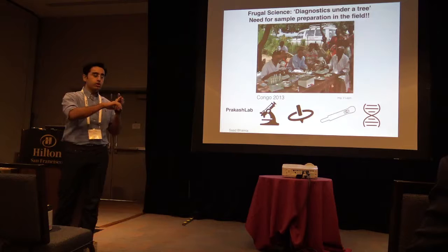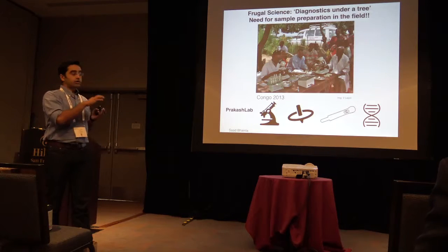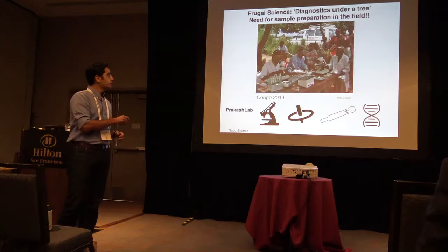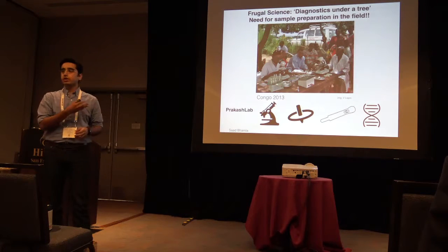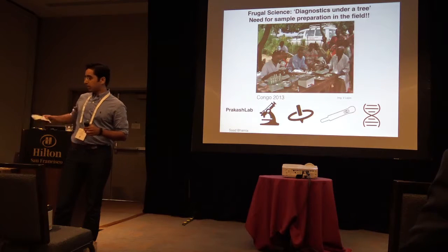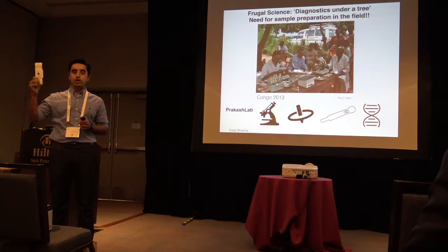These are electricity-free, low-cost, simple, and portable — you can carry them. What you're not seeing under the table is a power generator that powers this. A previous instrument from our lab is a $1 microscope.